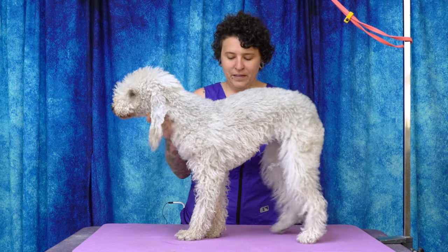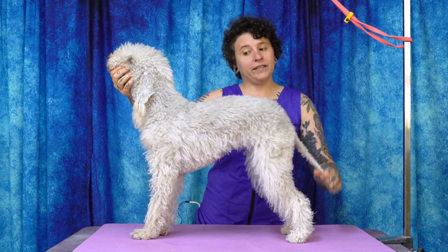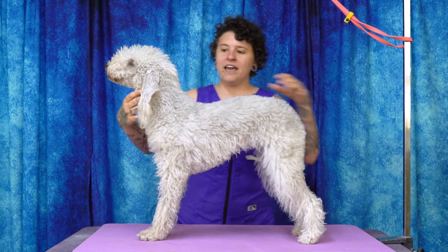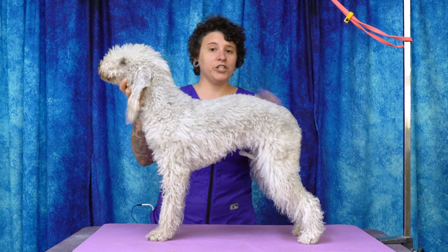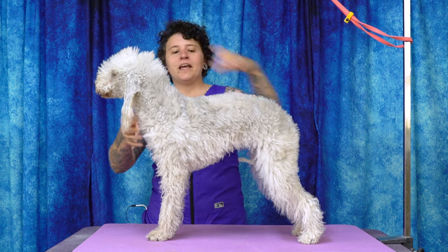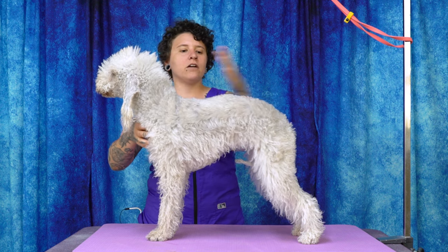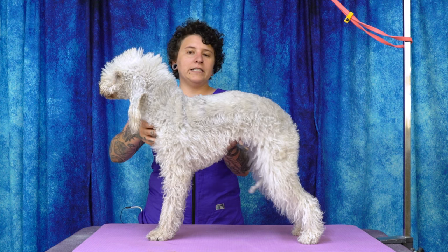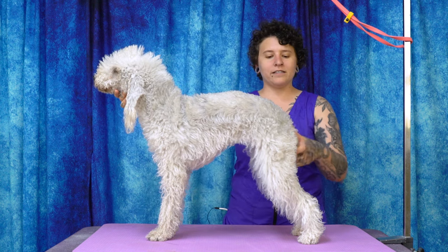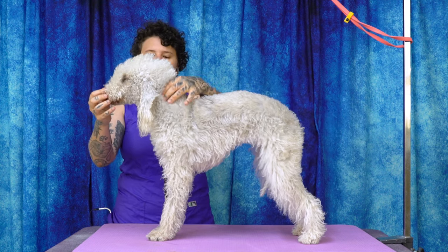I'm going to get her stacked up for you guys. The Bedlington Terrier hails from Bedlington, England, and was originally called the Rothbury Terrier — fun fact. They are unlike a lot of other terriers in terms of their body shape. They are also one of the three — technically four — soft-coated terriers if you count the Cesky Terrier. They are built rather uniquely with a very distinct arched topline, very deep and well filled-in underline, nice long legs, a little whippy rat tail, and a beautiful long slender head. They also have very big teeth.